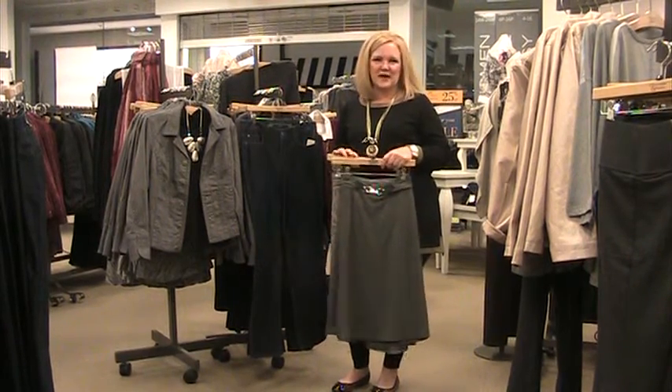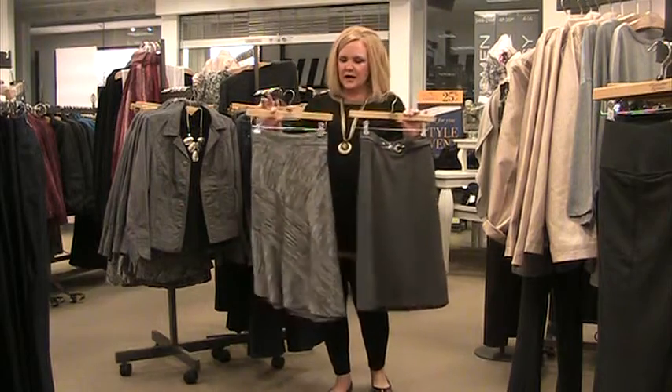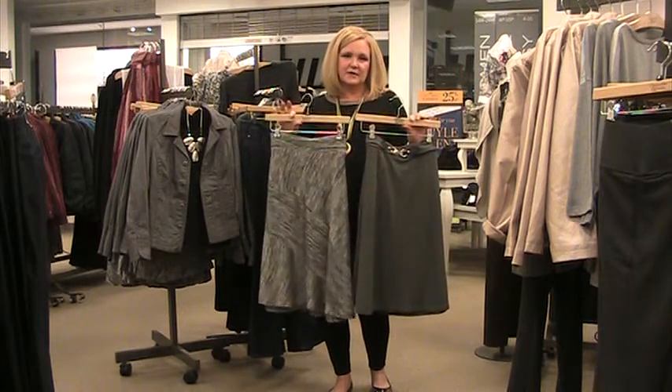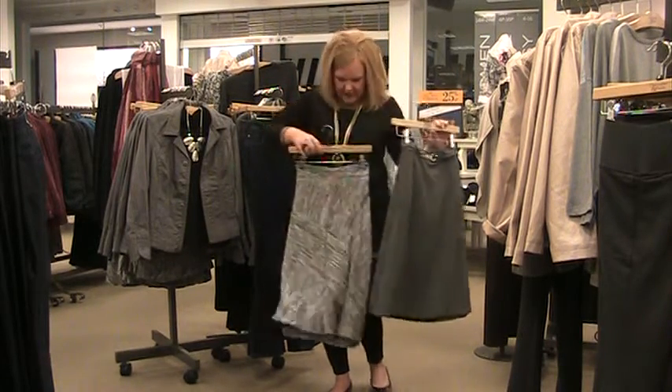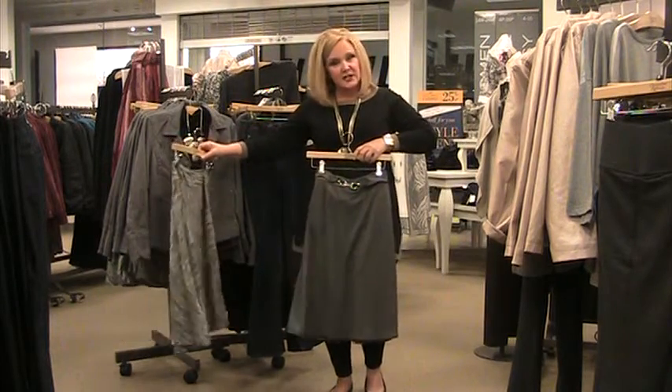Hi Lisa, that's a great question and I've got a few options for you. As far as the skirts go, ones that are slightly below the knee with a little bit of flare — we've got this style right here that I think would be very flattering, and also this one here.